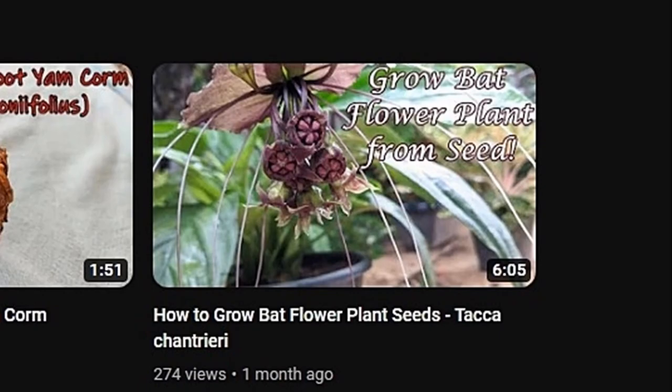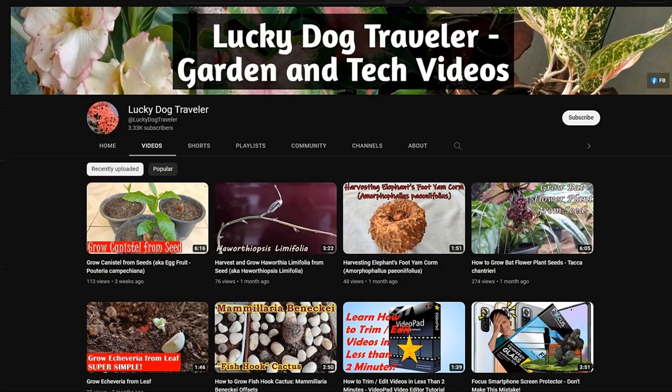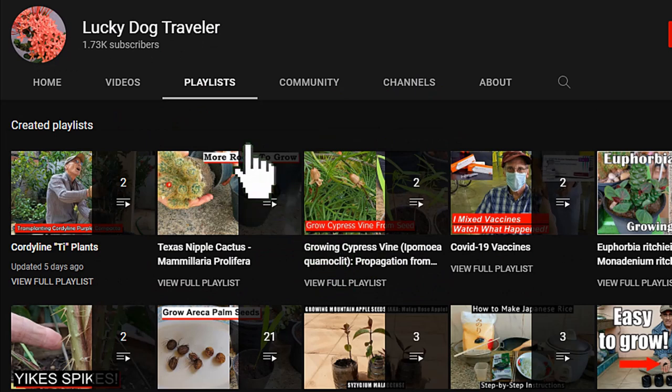Be sure and check out my original how-to-grow bat flower plant seeds video from the link in the description below. Please support my channel by leaving a like and subscribing. Take care and happy gardening everyone! Click on the playlist tab for videos grouped by subject. See ya!